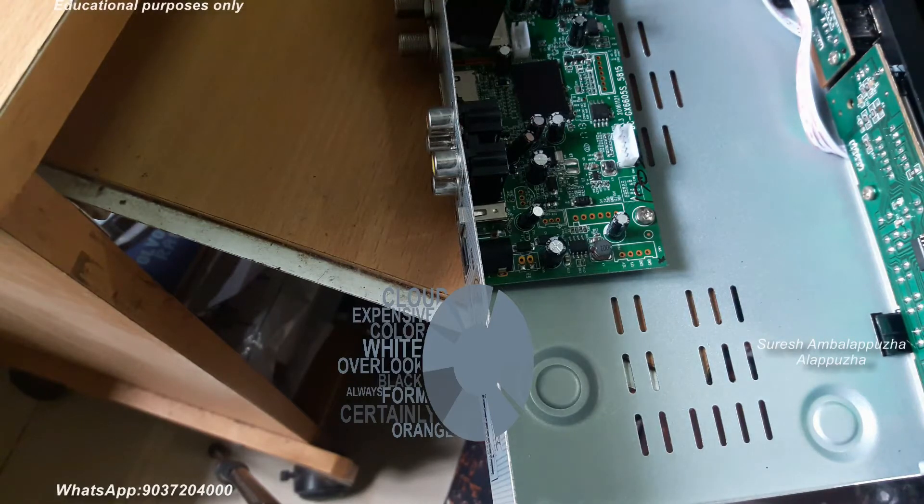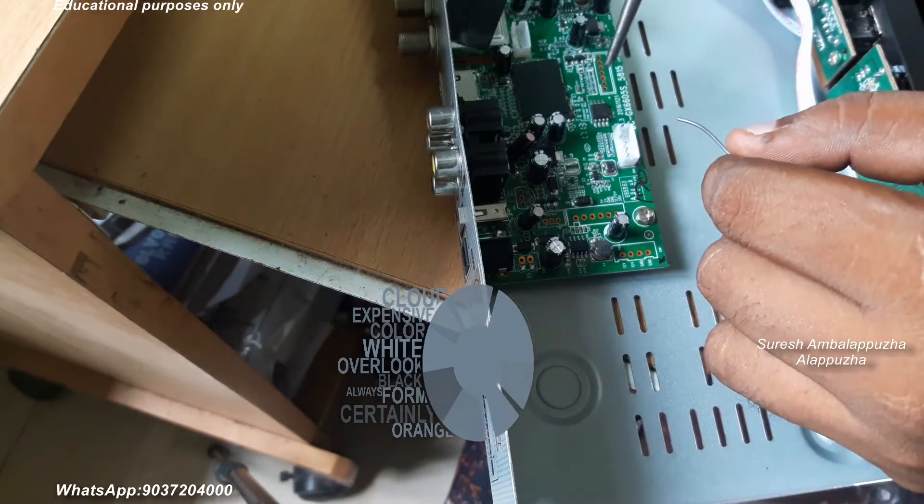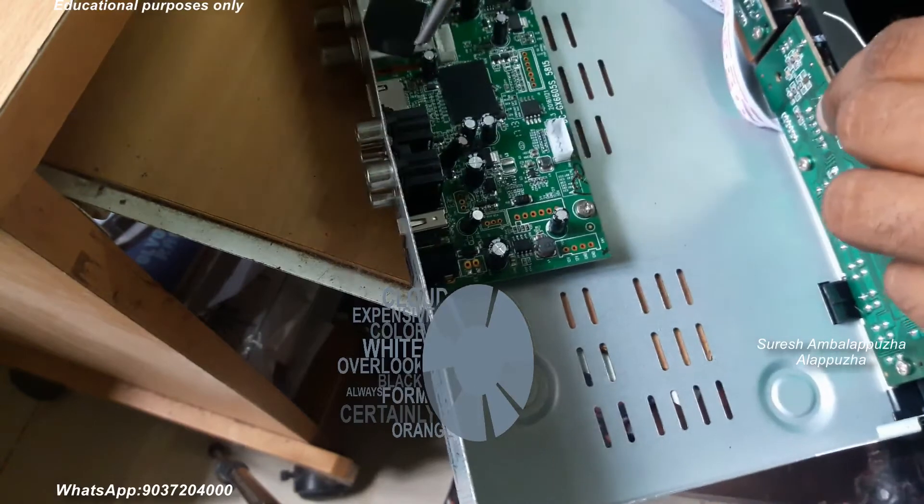Today's video is a dead box recovery. This box is dead due to wrong firmware flashing. The box is without an RS232 port.